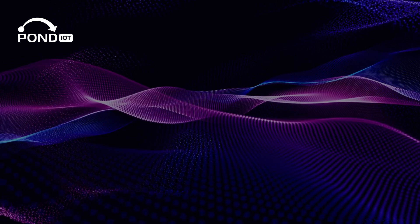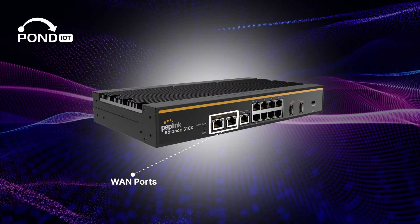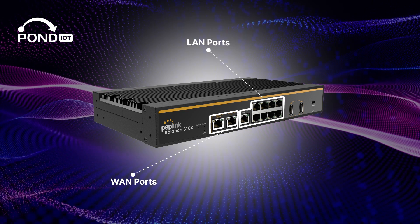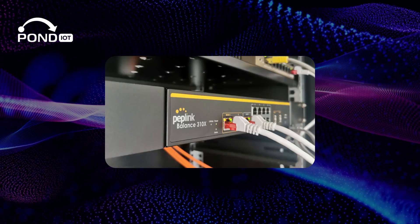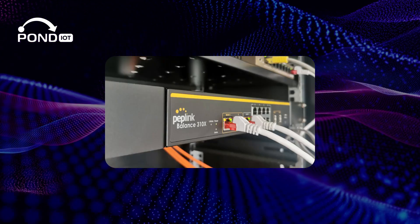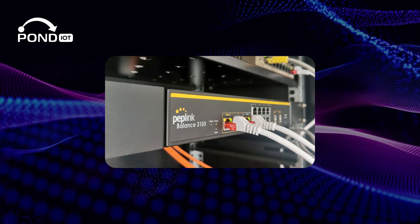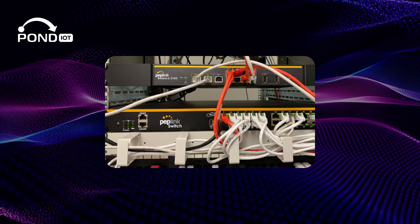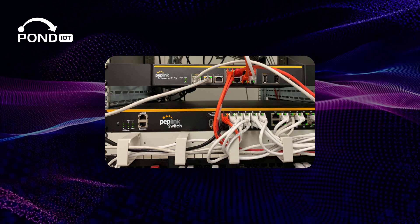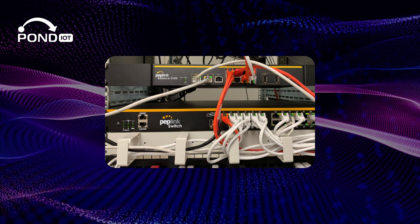Now let's take a closer look at the design. On the front, there are two WAN ports and nine LAN ports, all supporting gigabit ethernet for high-speed connectivity. Having these two WAN ports allows for load balancing, distributing internet traffic to improve speed and reliability. They also provide a failover option, ensuring continuous internet access if one connection fails. This is vital for maintaining uninterrupted business operations.